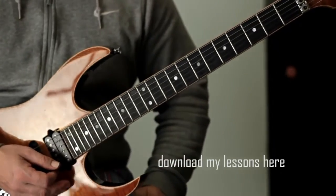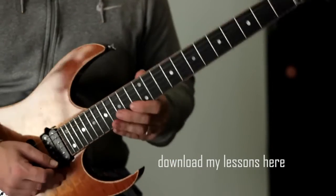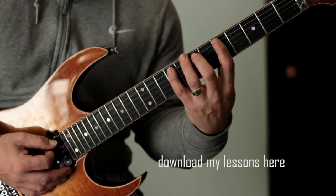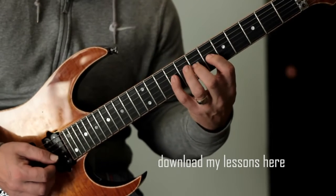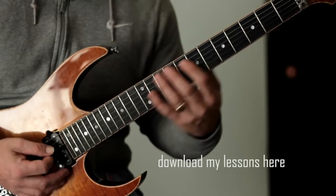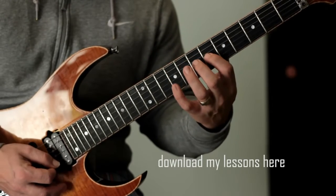Okay, we've just got a sequential pattern that moves up the fretboard. We're going to start here and it's based around a D major 7 shape. It sounds like this, nice and slow. That's the first part of the pattern: pick, hammer, hammer, pick, pick, hammer.